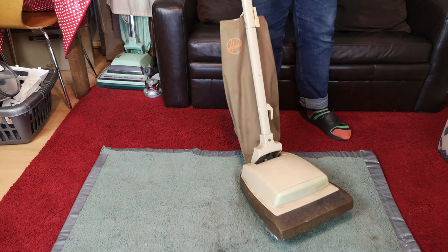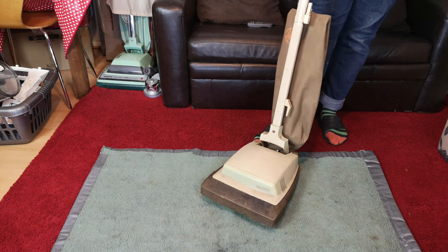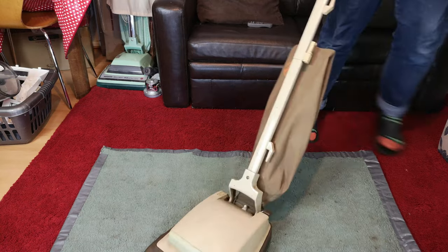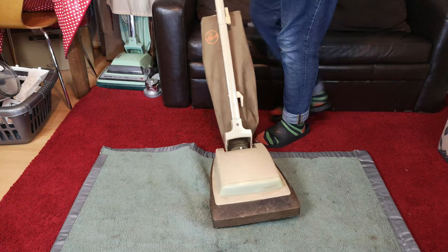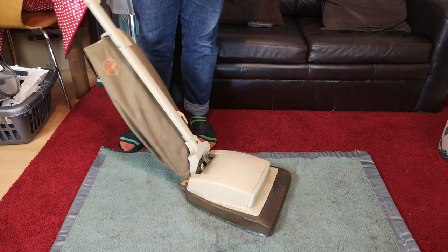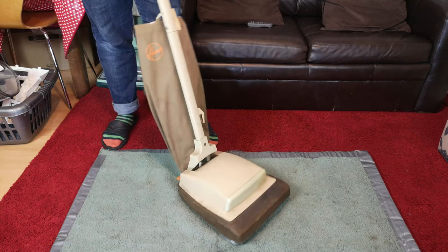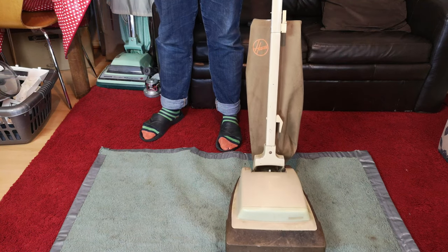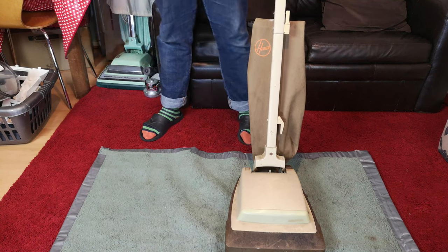This is a Hoover U4064, the Hoover Senia from the 1980s, the Plastic Senia. This one I've had for ever such a long time - it has never had a cable on it all the while I have had it. It has some issues, I don't even know if it runs. So today we're going to have a look at this quite rare vacuum cleaner, see if it works and see if it's worth refurbishing it.